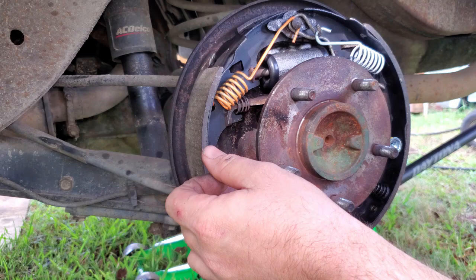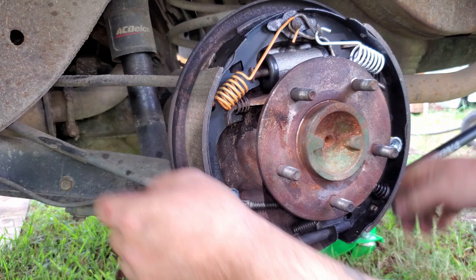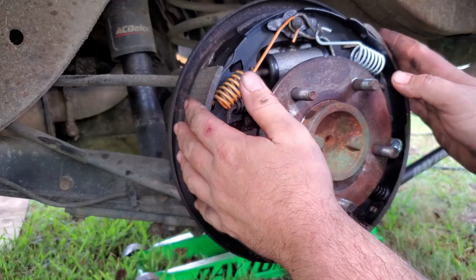Another thing - anti-seize wouldn't be a bad idea. You might be able to see there where the brakes rub - it probably wouldn't hurt to put a little bit of anti-seize on there. I'm probably not gonna do it this time even though I'll probably regret it, but you can do it - you probably should. All right, I'm gonna get my new drum and clean it because it does have a protective oil on it to keep it from rusting in the box, and that stuff will also soak into your brand new pads. So I'm gonna clean it off with some brake cleaner and we'll throw it on here and start adjusting our brakes.